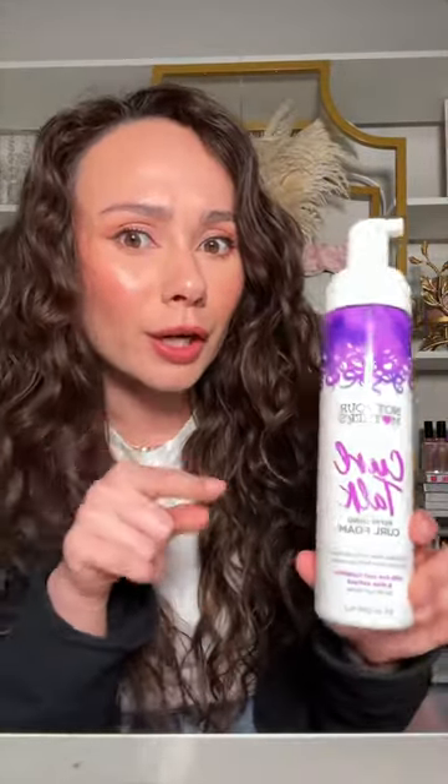I literally just scrunch my damp hair and then walk away, let it dry, and it comes out like this. Part of it is genetic, but the waves have never looked better than with this product.